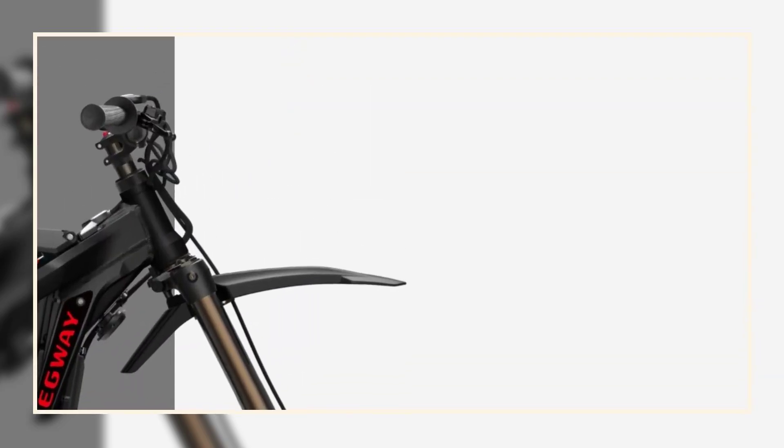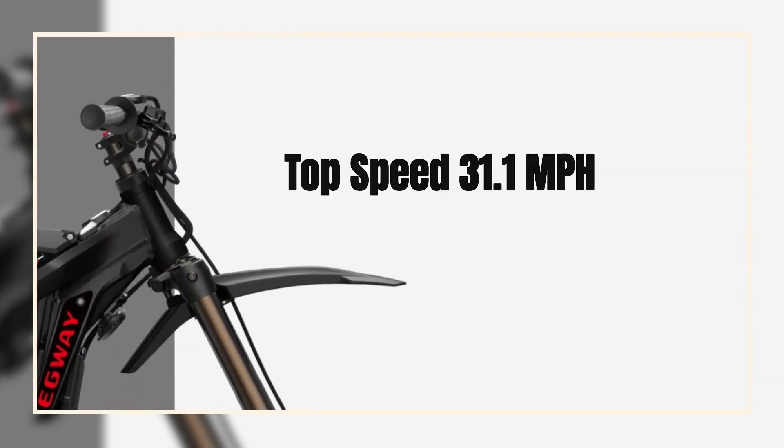With a top speed of 31.1 miles per hour, this electric dirt bike offers extreme stability, agility, and seamless communication between road and rider.